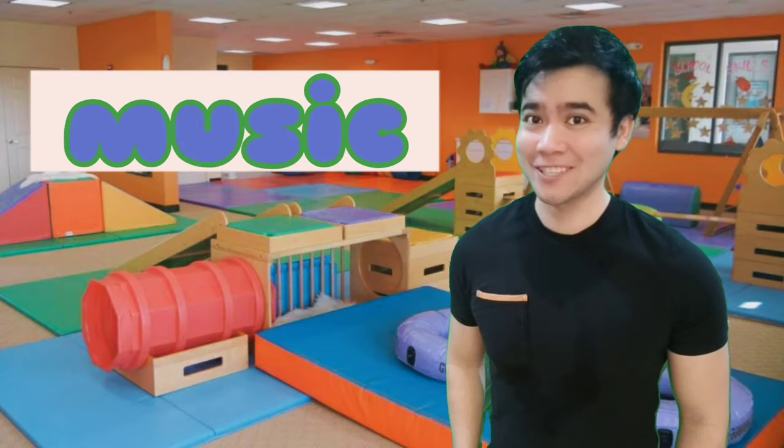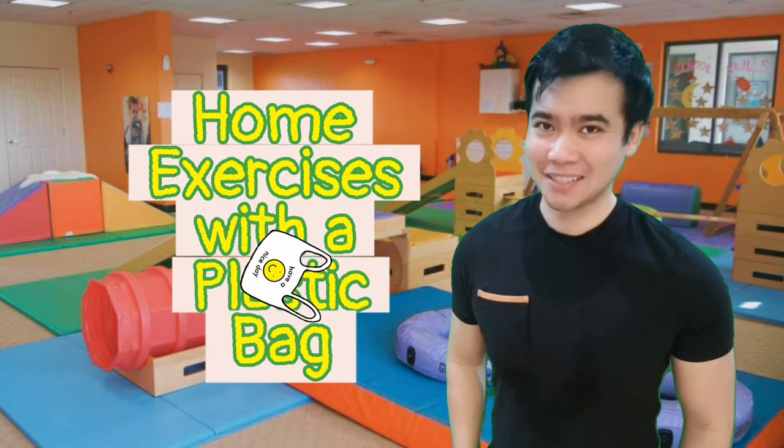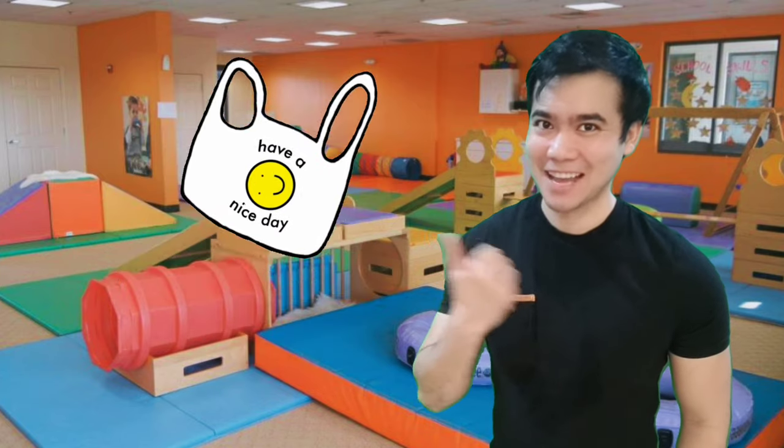Hi, it's Mr. Nelson, your music and movement teacher. In this video, we're going to do activities using a plastic bag.